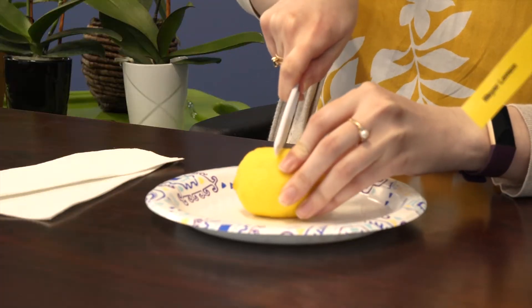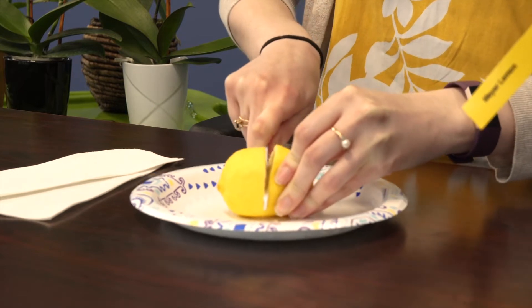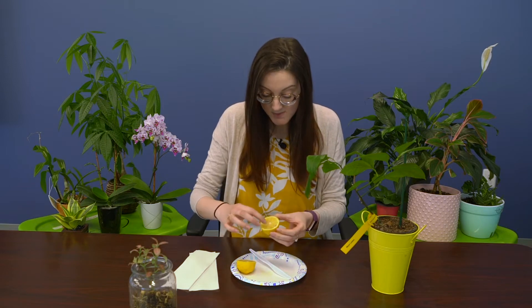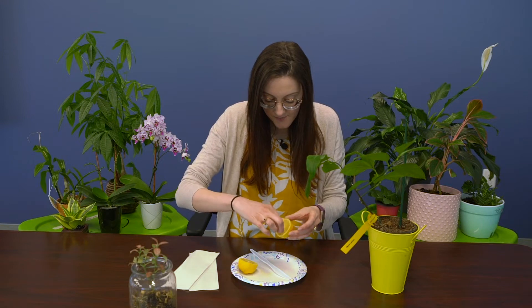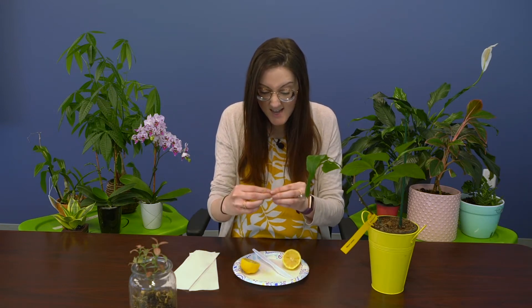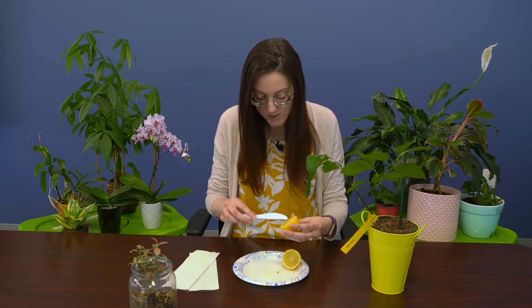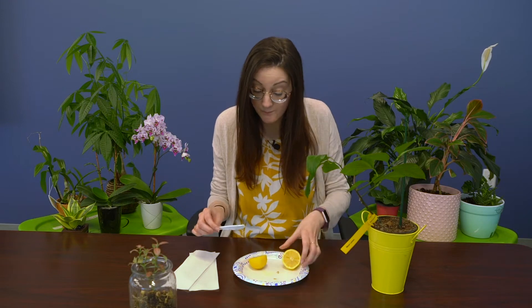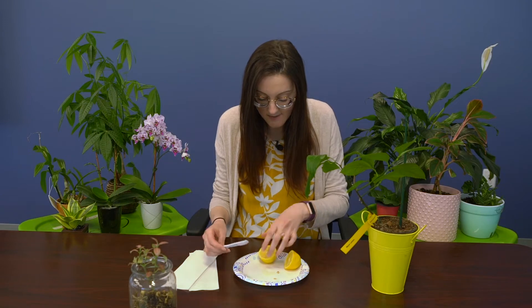You're going to start by cutting your lemon in half, and you want to locate the seeds. The seeds are these little things right here. They're going to be kind of slimy because they're covered in pulp. You can use your fingers or a knife or a fork and just kind of pop them out onto your plate. You don't need that many unless you want to grow a whole village of lemon trees — so for this one, we're just going to have three.